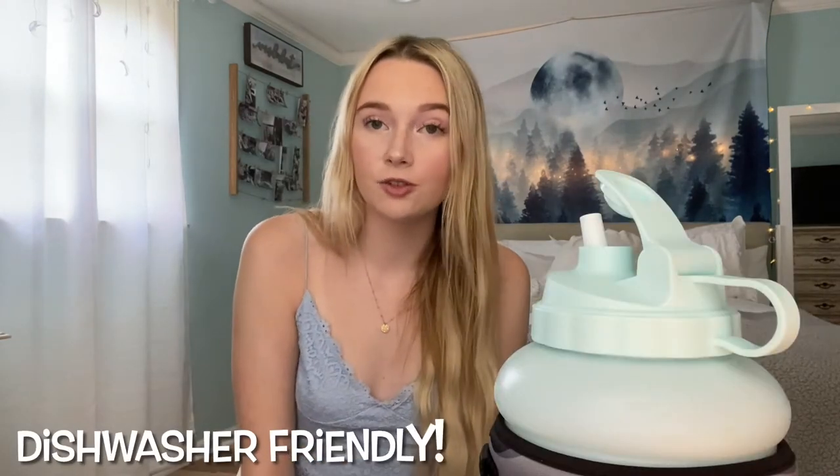I actually own two of these because they came in my ambassador pack bundle, and as you can see they're both still super clean — even the white one. I was afraid the white one would get dirtier, but it stayed pretty clean. It's dishwasher friendly, so it's super easy to clean. You don't have to worry about it breaking in the dishwasher, which makes life a lot easier.